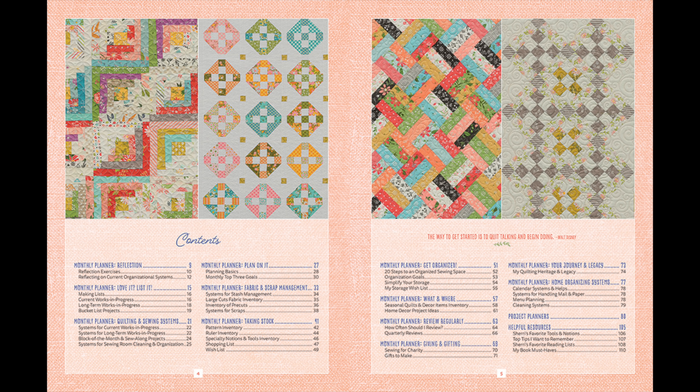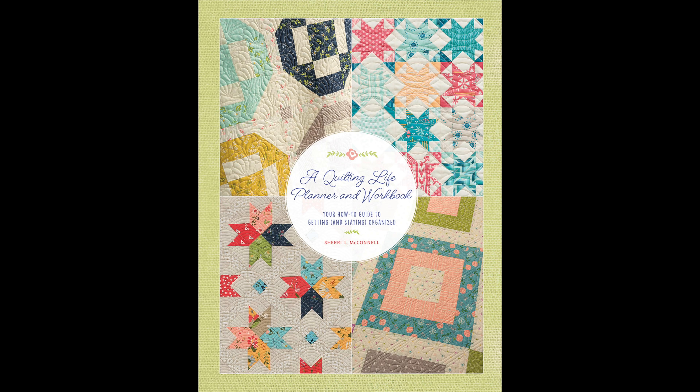The next section, Review Regularly, is all about reviewing. I've learned that if I don't review what I've done, I just seem to be spinning my wheels. Review is an essential part of the organizing process for me. I've taken things I've learned from different time management and business productivity models and applied them to the sewing and quilting things I'm working on. I'm really super excited about that chapter.